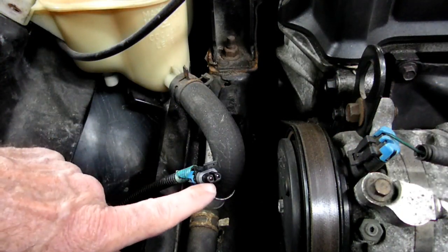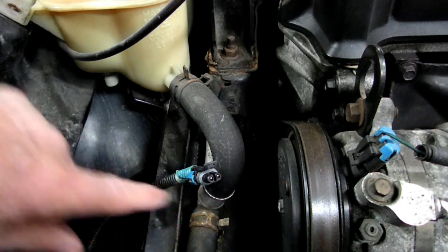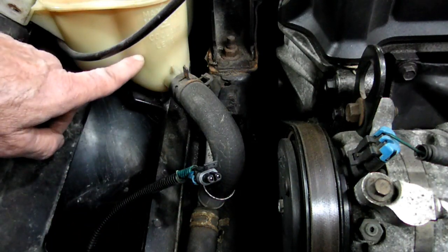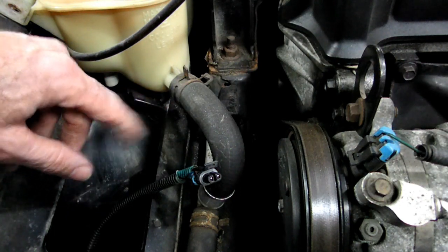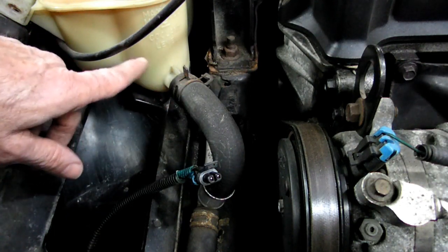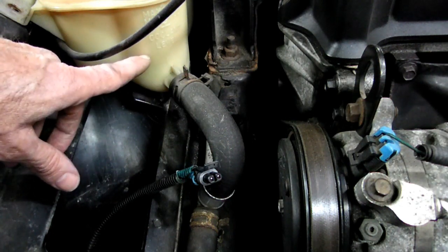The test we're going to do is take a jumper and jump the two pins of the connector we took off. What that will do is bypass the sensor inside the tank. Now after we do that, if the light goes out, well then that's the problem — the sensor is either dirty or it's malfunctioning.